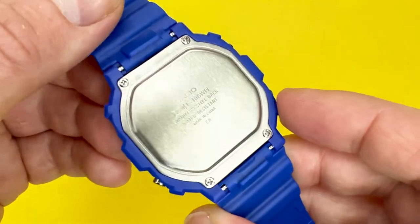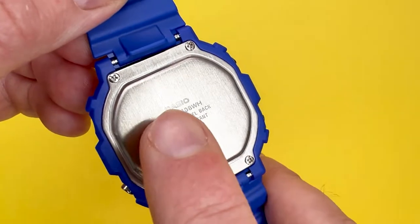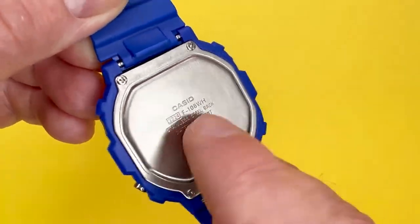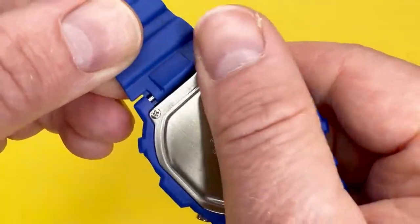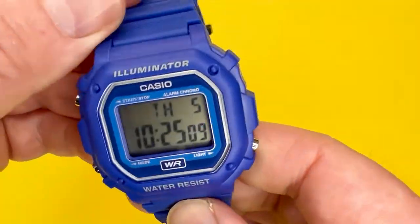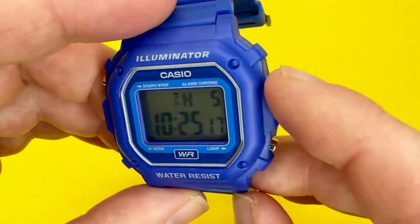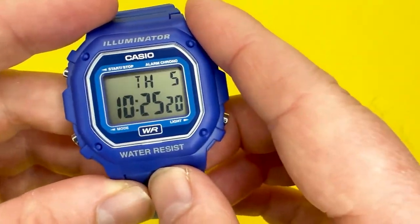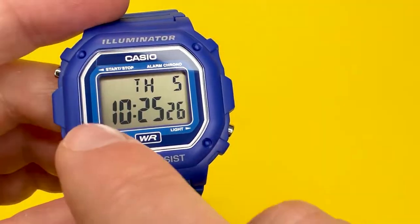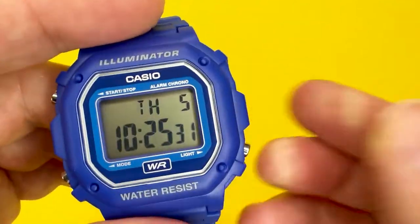Looking around the back, you can see the module number and it does say water resistance, but with no actual meterage or bar rating — so I would say it's splash resistant. You've got the usual Casio affair of a brushed stainless steel caseback, and three metal pushers. The actual display mirrors the Casio W218H as well — this seems to be like the slightly smaller brother of that watch.